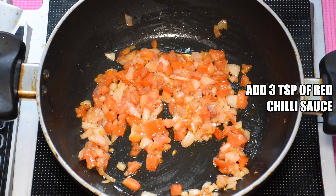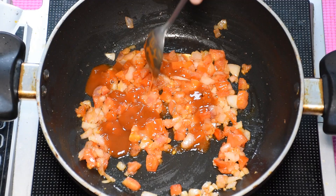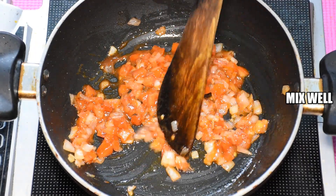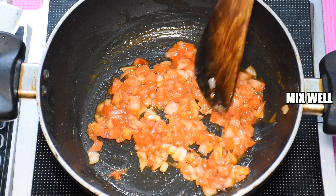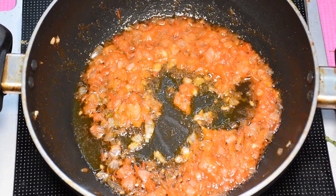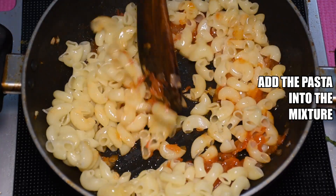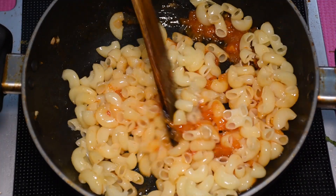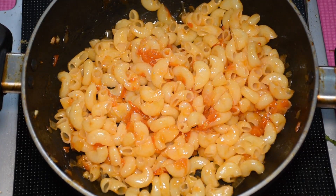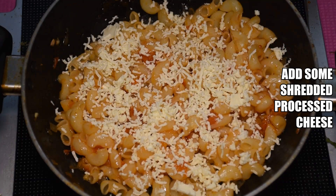Now we will add 3 small tomatoes. If you want, you can also add tomato ketchup. We will mix everything together well, then add shredded processed cheese and mix it in a good way.